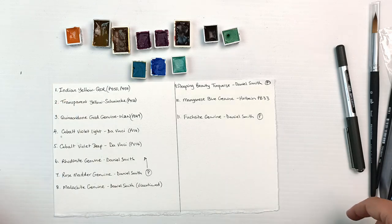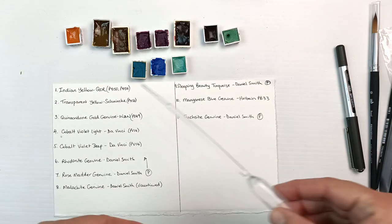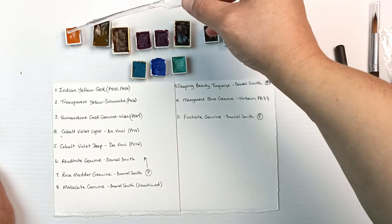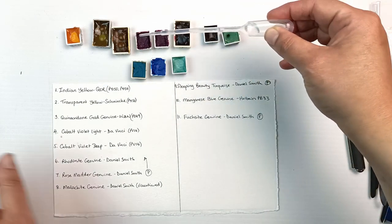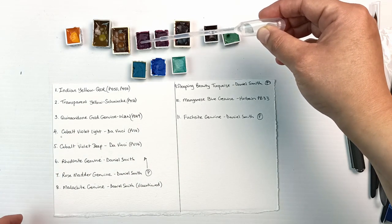I'm going to drip a little bit of water onto each one because I think some of them have been sitting in their pans for quite a while — they're looking quite dry. You can spray them, but I find that the spray just goes everywhere, so I prefer to drip water on.